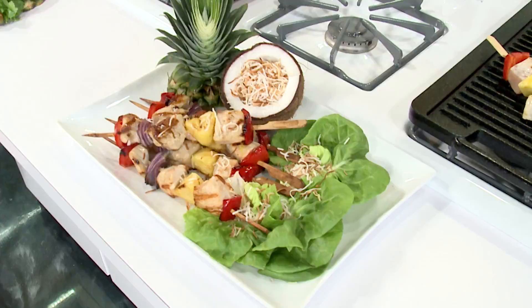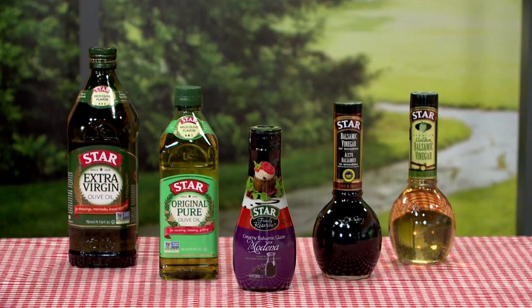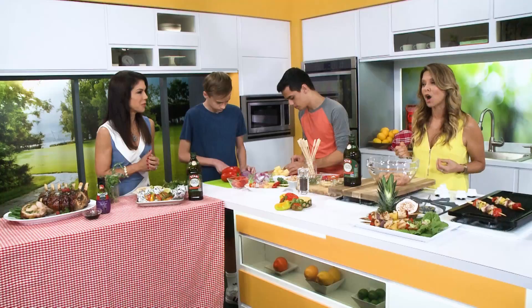What are we going to be doing this morning? Today we're going to be making tropical chicken skewers with a tamarind balsamic glaze, featuring Star's extra virgin olive oil and balsamic glaze. With Star you know you're using the most recommended products from the world's trusted experts on Mediterranean food.